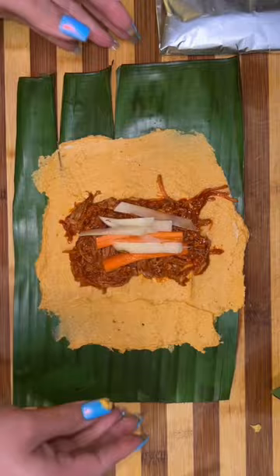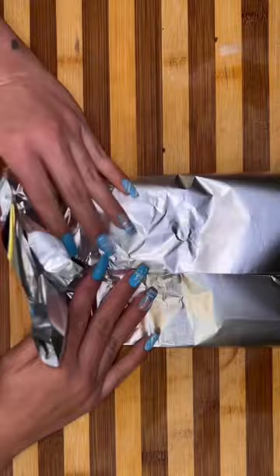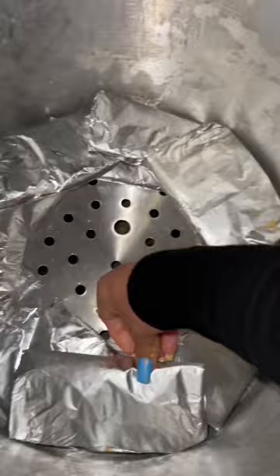You're just going to add your masa, your filling, vegetables, whatever it is that you want, and then you're going to wrap them in foil. This is just to make sure that they don't leak, since the masa is a little bit more runny. Now place them in the steamer and these are going to go laying down, not standing like the other ones.